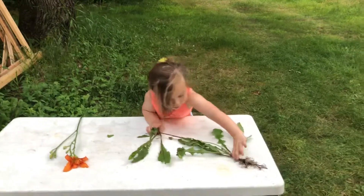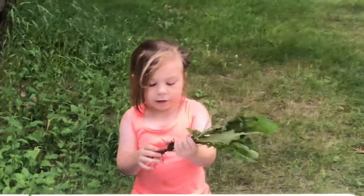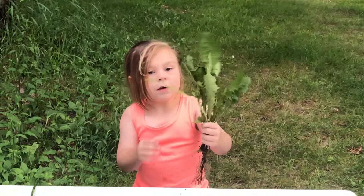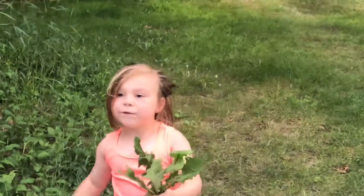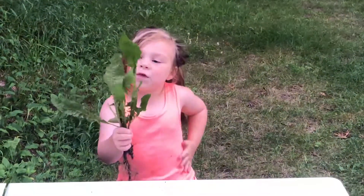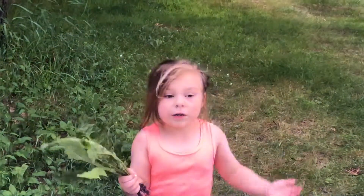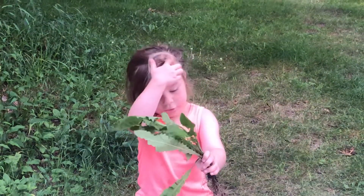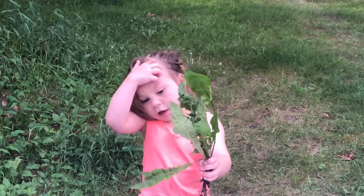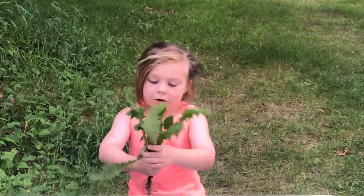Next, I'm going to show you the dandelion. And if you didn't see my art video, I'll do a video of the actual flower of this, since there is one in our yard. You could eat the dandelion and the flower too — all of this.